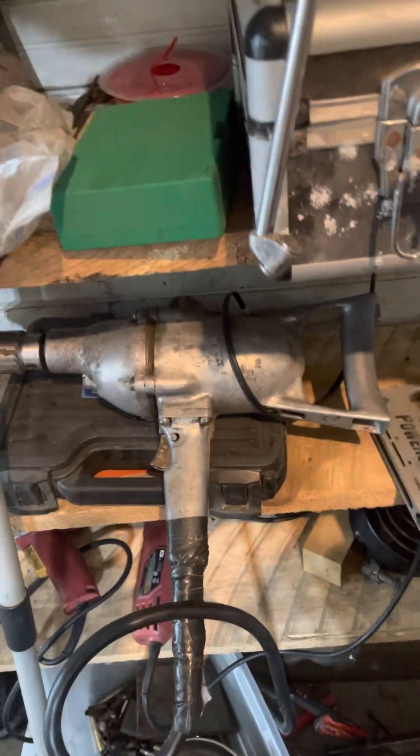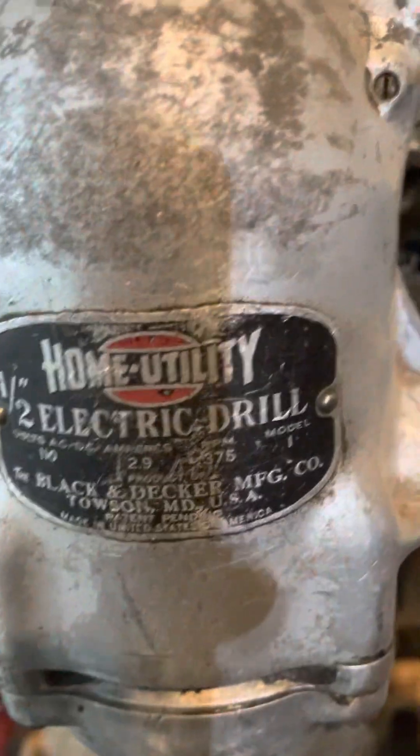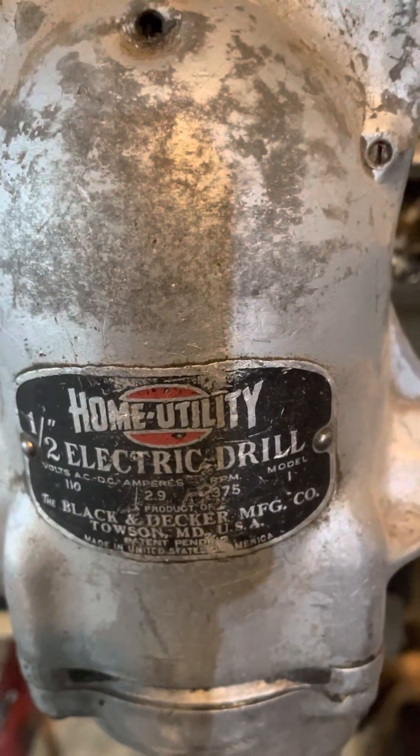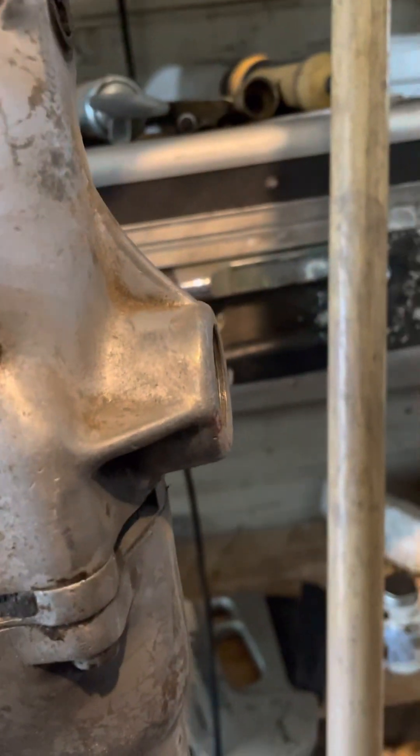I've got a few of them. The only one that really gives me a twitch is this thing — it doesn't have a clutch or anything, so I call it the Widowmaker. I think it's 400 RPM. It's either 4 or 6, I can't remember, but I know it's really low. Home utility. Great for concrete, but you'll kill yourself.